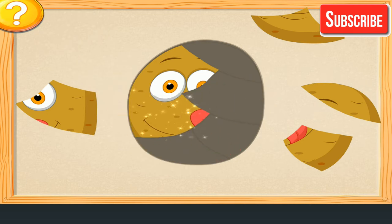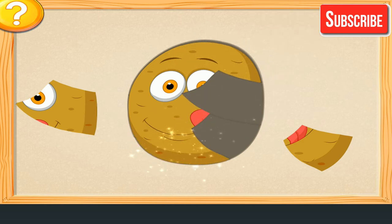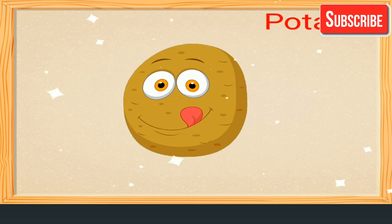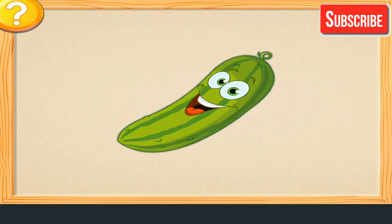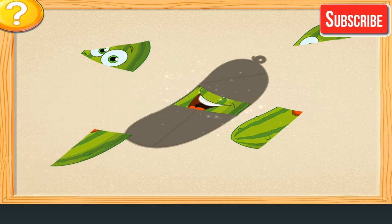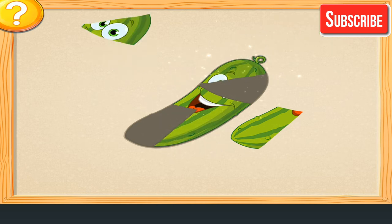Potato. Wonderful! Well done! Potato. Join the parts of the vegetable. That's perfect! Wonderful! So smart!